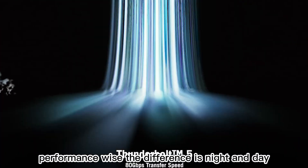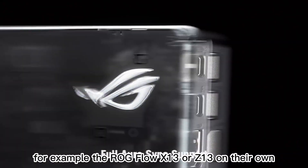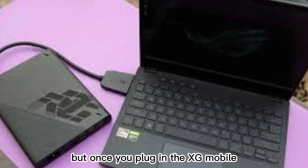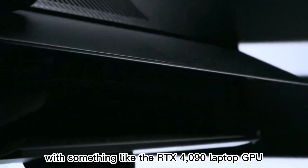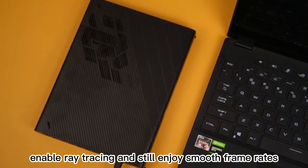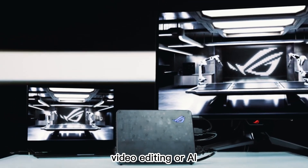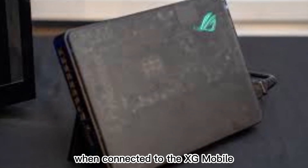Performance-wise, the difference is night and day. For example, the ROG Flow X13 or Z13 on their own can run games decently at medium to high settings, thanks to their integrated or mid-range discrete GPUs. But once you plug in the XG Mobile with something like the RTX 4090 laptop GPU, you can crank settings to ultra, enable ray tracing, and still enjoy smooth frame rates. This isn't just about gaming either — creative professionals working with 3D modeling, video editing, or AI workloads will see huge productivity boosts when connected to the XG Mobile.